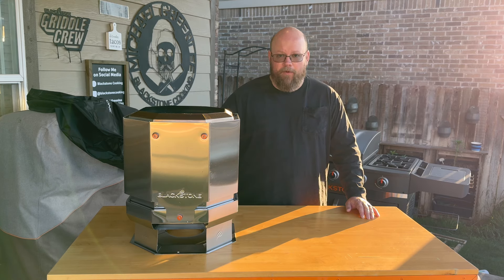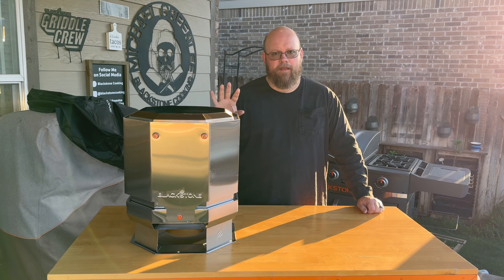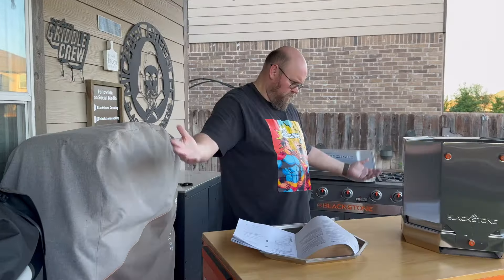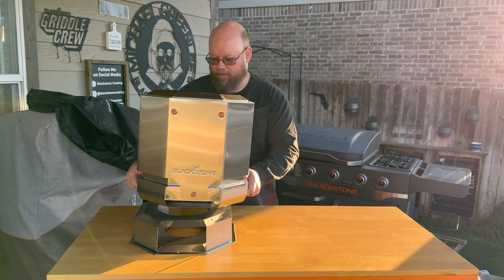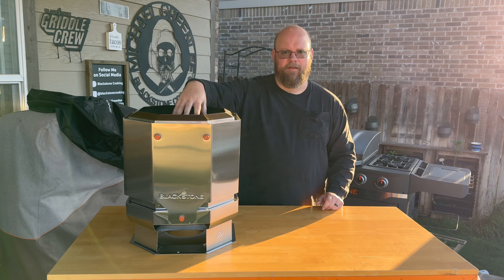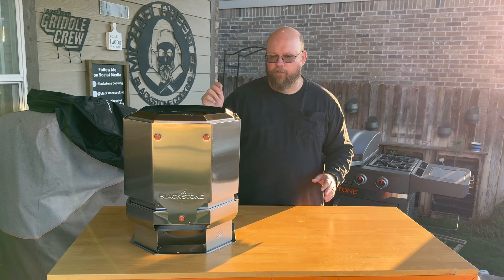I got one of these fire pits. They have two sizes — this size and then the seven inch size which is smaller. I got that as well but we'll do a review on that later. I'm going to do a quick review on this one and give you my opinion. Let's start with the unboxing. There's not a whole lot to unbox here — almost zero assembly. There are basically three parts: this base that separates and just sits on top, a top ring that goes on, and that's it. No screws or anything like that.